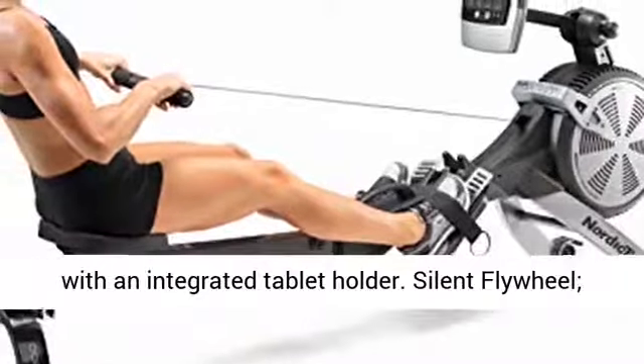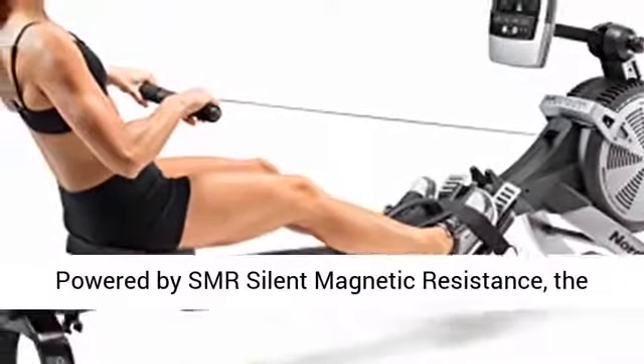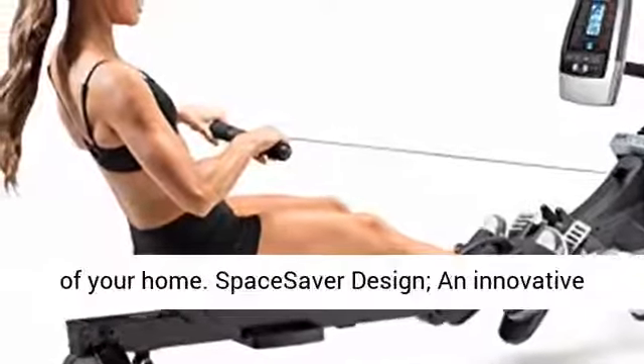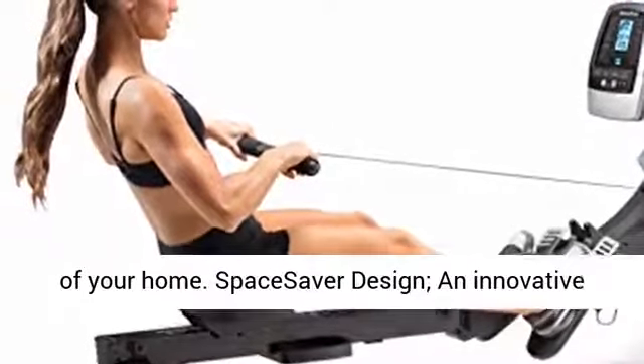Silent flywheel technology — powered by SMR Silent Magnetic Resistance, the RW200 offers quiet, smooth exercise in the comfort of your home.